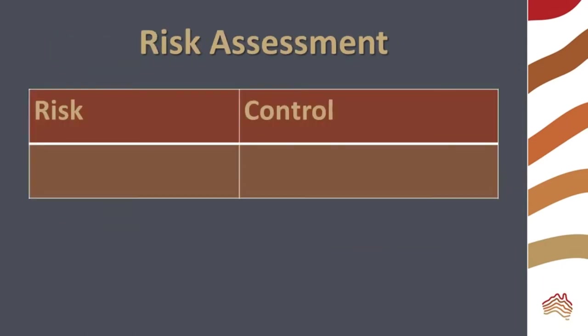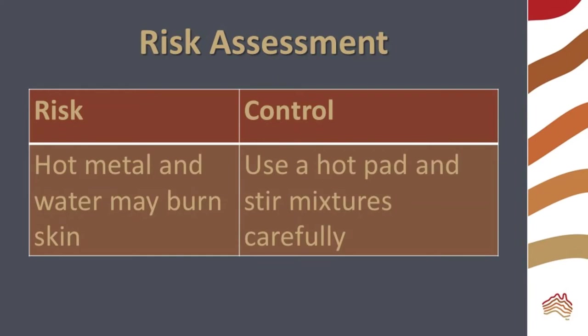Before beginning the experiment, consider the risks. Hot metal and water can cause burns. Use a hot pad when handling the pans and stir the mixtures carefully.